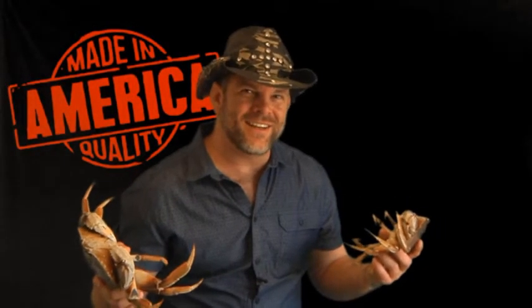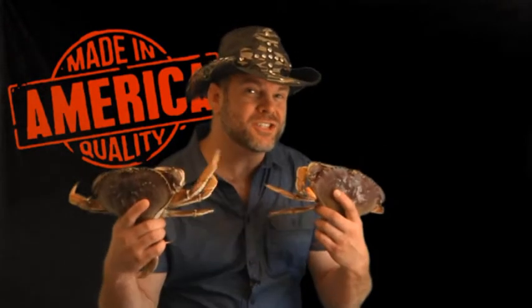Hi everybody, nice to see you again. You'll be cooking with Jeff. And today we're doing something straight from the Pacific Northwest: Dungeness crab boiled in a porter beer. It's going to be absolutely delicious. So let's get started.